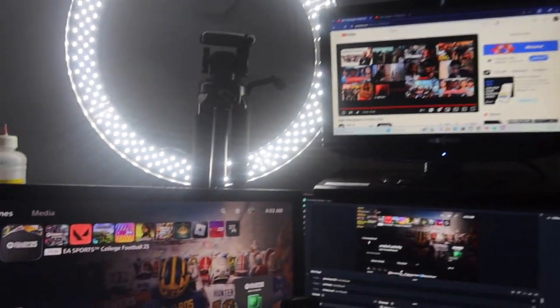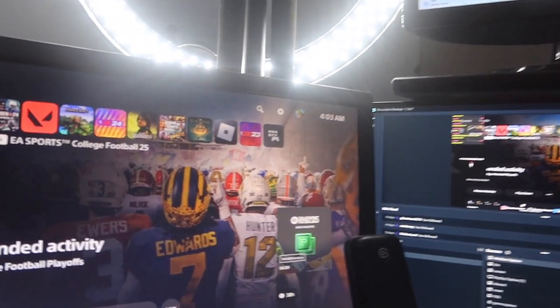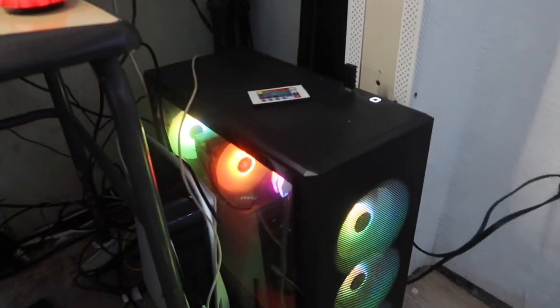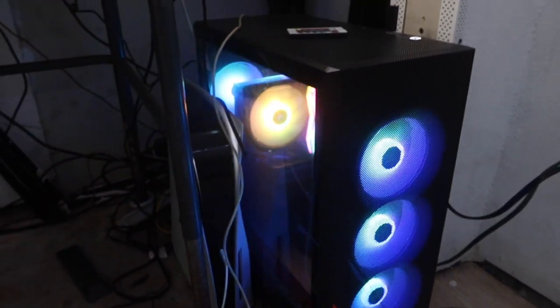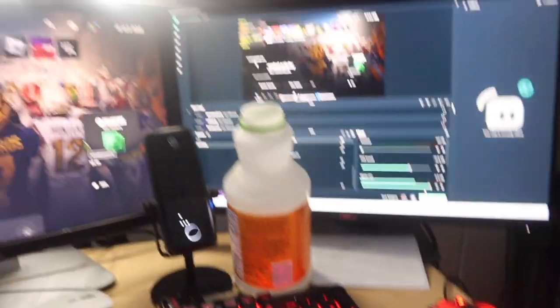I'm just trying everything out because I haven't done this in a minute, to be honest. Now for the finale — the most expensive thing I got so far is this PC right here. Shout out to this PC. I can still take it back to the store; I'm thinking about it, but right now it's kind of doing me good. I bought the PC for like a band. Let me run y'all down my PC history.